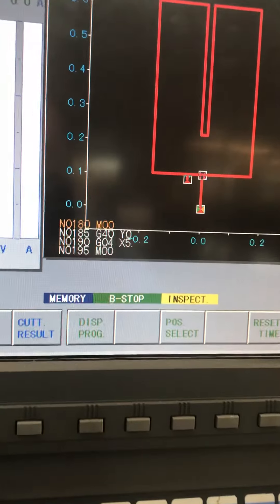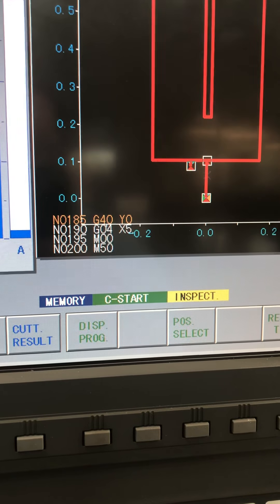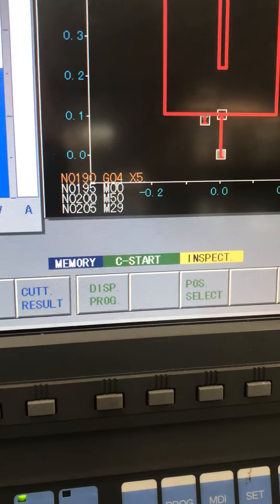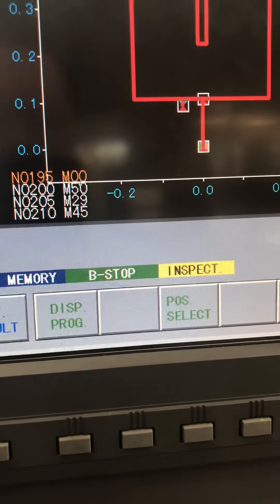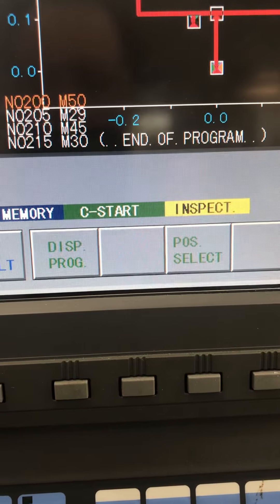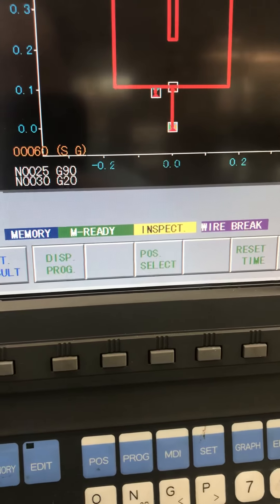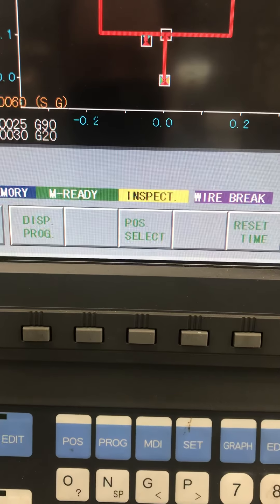Hit cycle start and it's going to start back up - it's going to hit our G40 and then it's going to burn to exit. We're back down here, it's got an M00 right here, and we're going to do it. The M50 right there is going to cut the wire. There we are cutting the wire. Now we're finished up. Remember to take your part off the rail and drain the tank and do all that before you shut everything down.